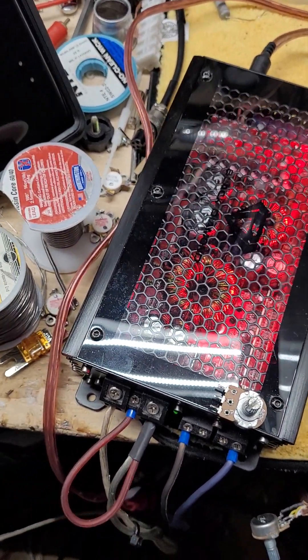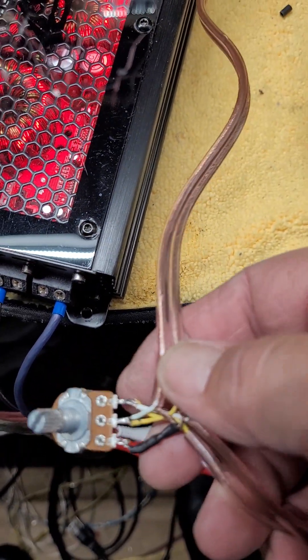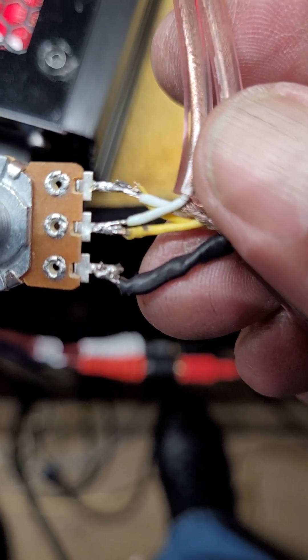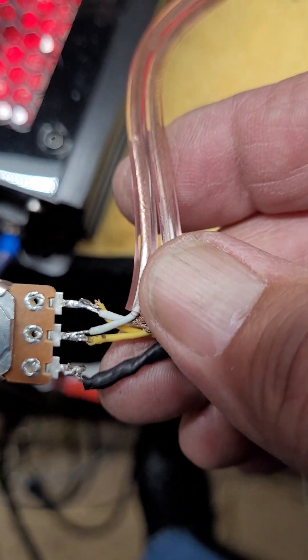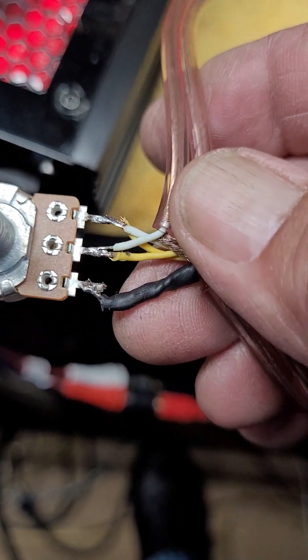So I wired up this — took a piece of RCA, it was a three-footer, cut it in half, stripped it back, and what I've got is the left and right combined on the input end, and left and right combined on the output end. I also tried it single, just one wire, and I didn't notice any difference as far as volume, and then combined the grounds.